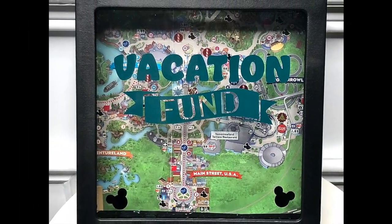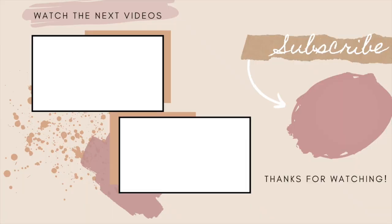Thanks for watching all of today's Disney and Disney World themed DIYs. Until next time, keep searching, keep creating!